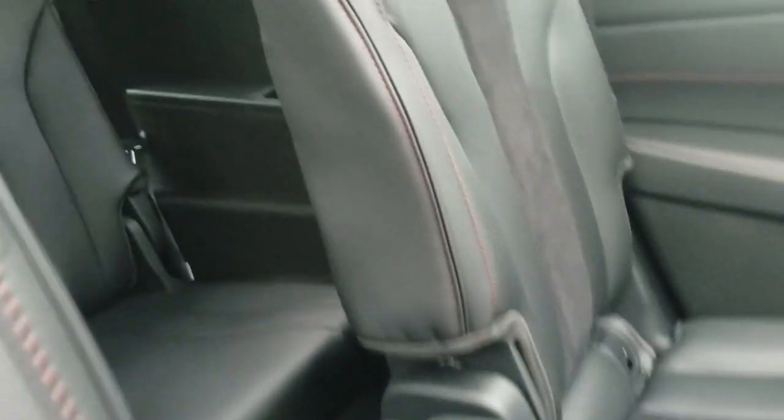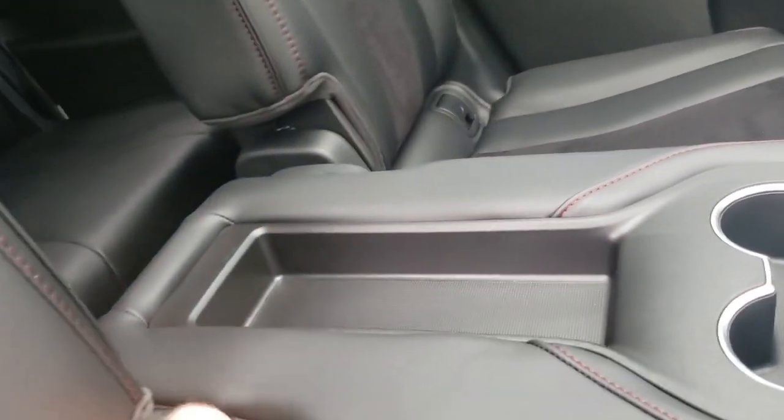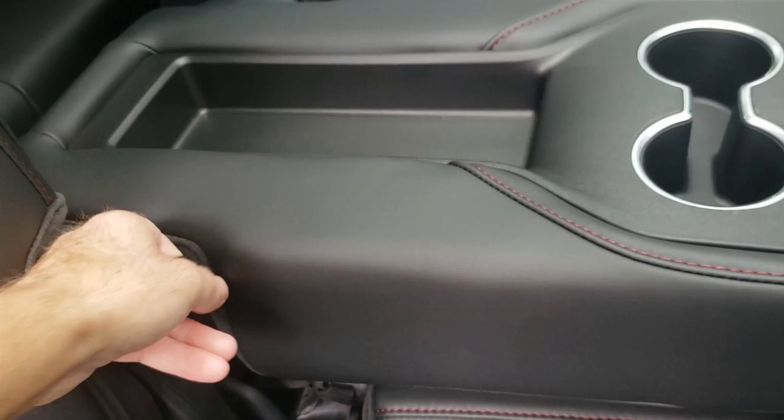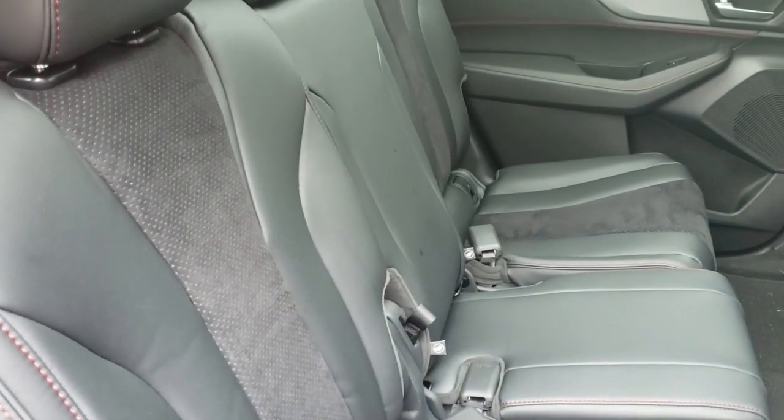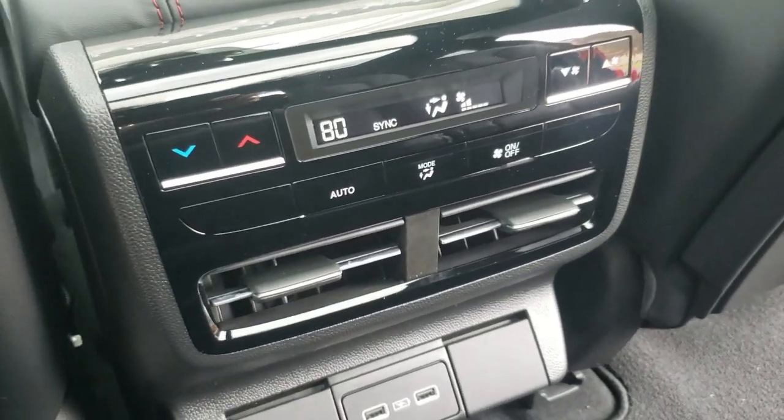You have two more seats in the rear. The second row can slide forward, so you have more storage in the rear or more leg room. You can also pull this tab and put that up, so then you can have three across. And it has a tri-zone climate control system.